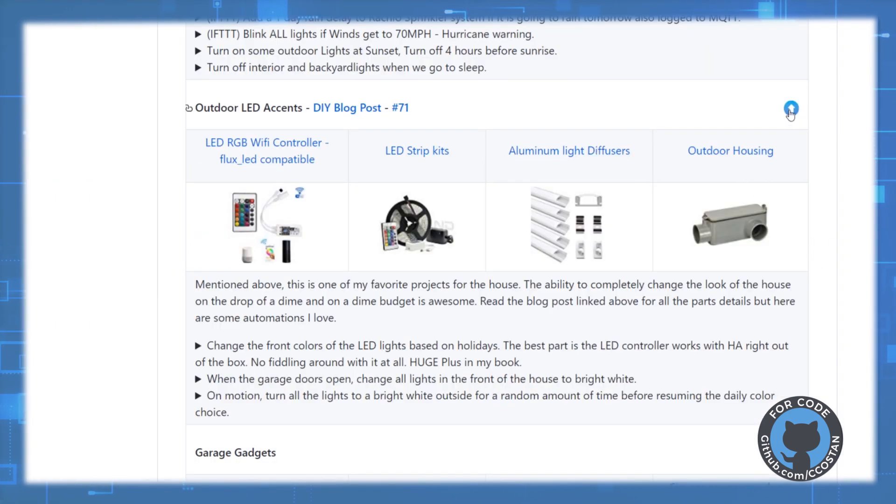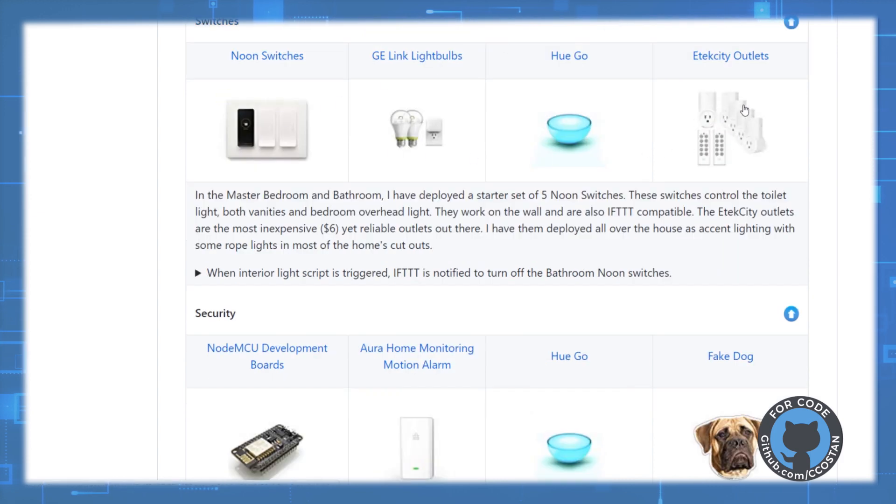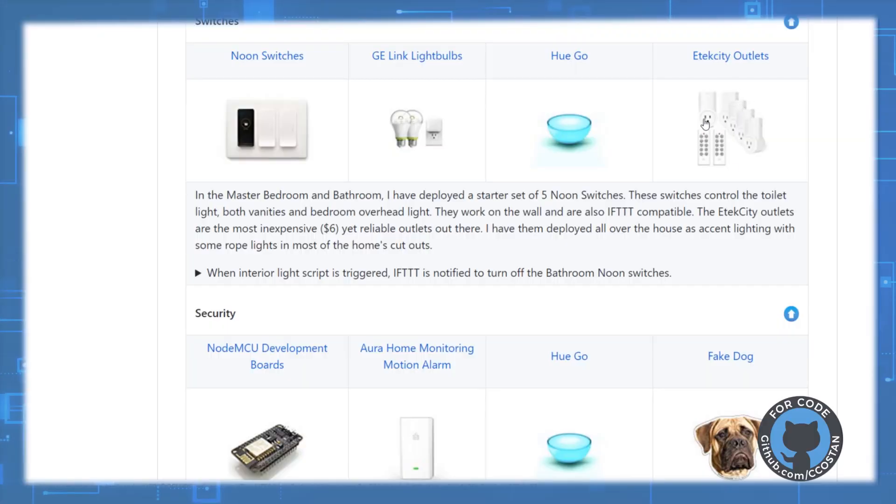We'll jump back up to switches. Here are some links to these eTech City outlets — the 433 megahertz switches I'm using. I'll put links in the description as well. That's the way I use some of the automation pieces for Halloween. I'm curious — leave in the comments how you're using Home Assistant to level up your Halloween display or your holiday lights in general.